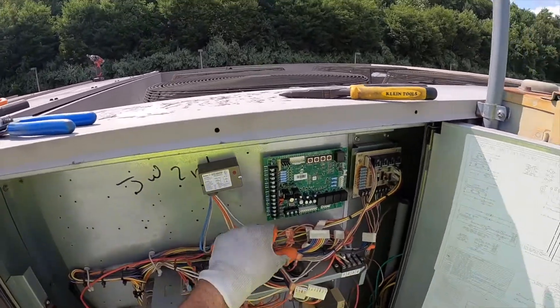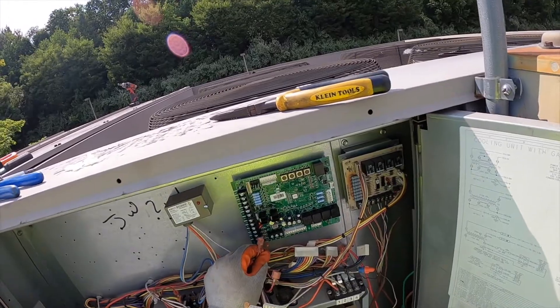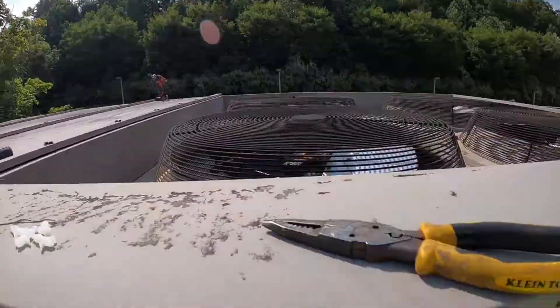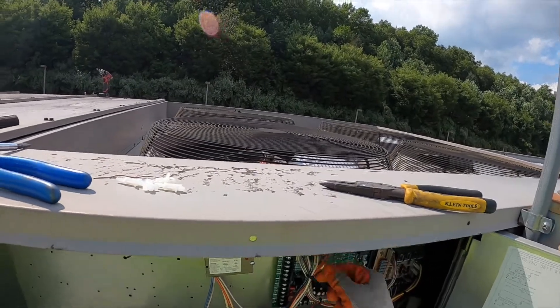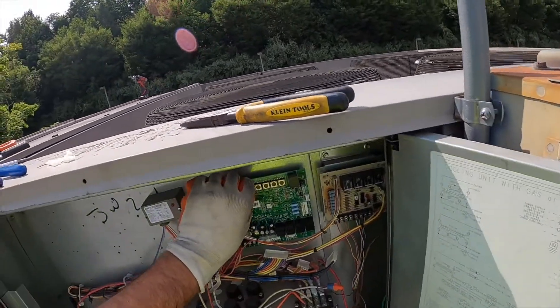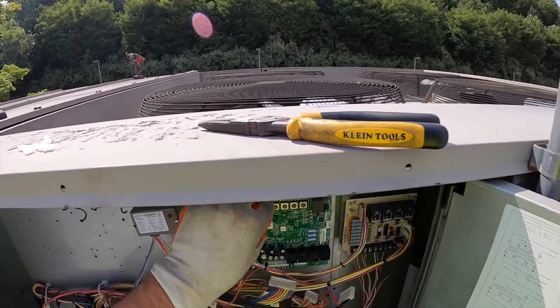All right, I'm basically just going to start in reverse. If something doesn't feel like it's going in, pull it back off and make sure you're lined up on the pins — if you break one of these pins, you're going to have to get another board.